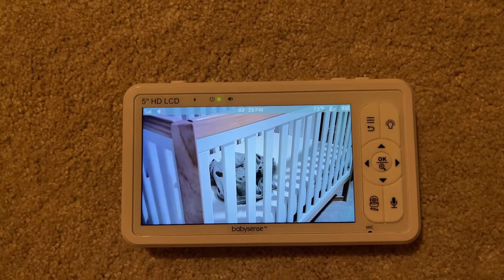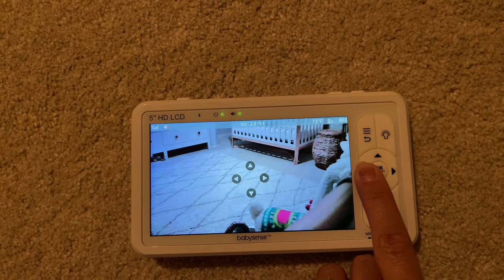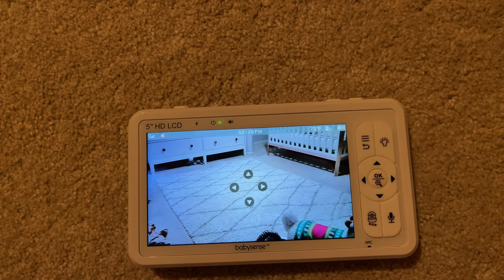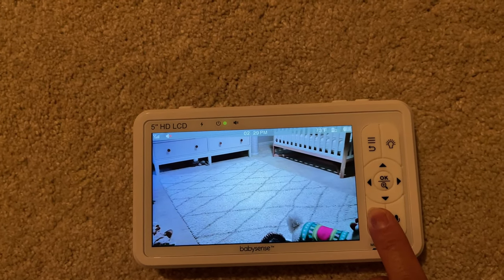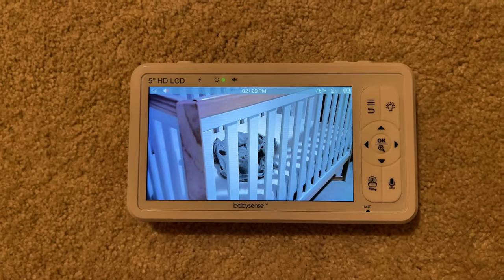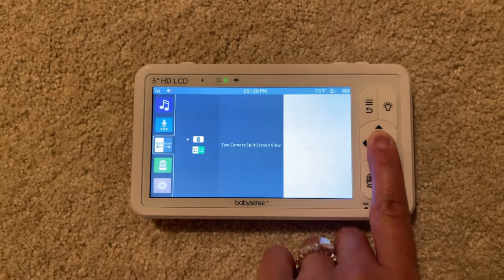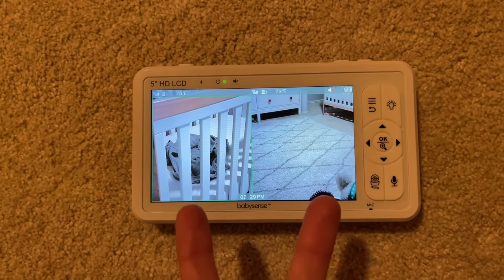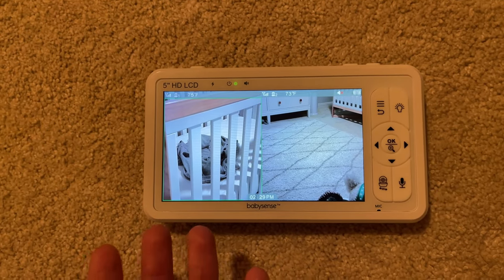Let me switch to the second camera so you can see how it works. I have full vision of the bedroom, which is great. I love having two cameras so I can see what my baby is doing — she likes playing in her bedroom by herself and I can see her without having to change the angle. I can just swap to the next camera when she's sleeping. Now let me show you how to do the split screen — it's very easy. You go to the right, choose split screen, and there you go — both cameras on the screen at the same time, great for two babies.